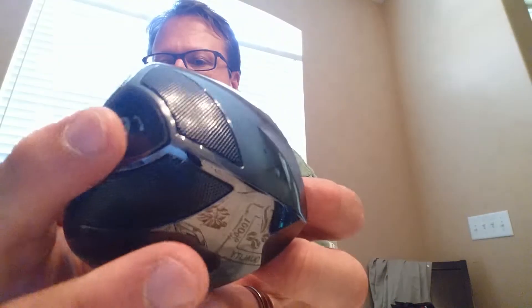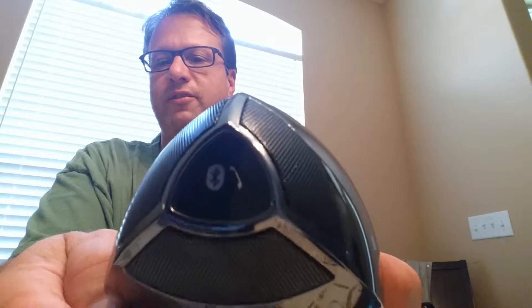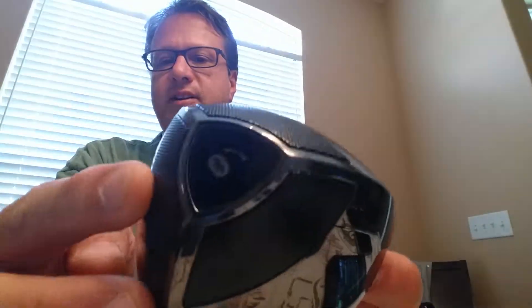On the top is the pair button. You can pause and play, and you can take a phone call through here if it's paired to your phone. The speaker grill is on the top here as well.